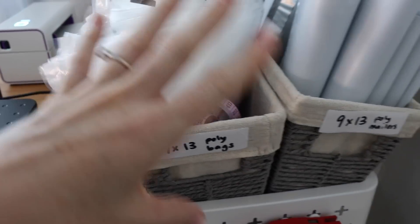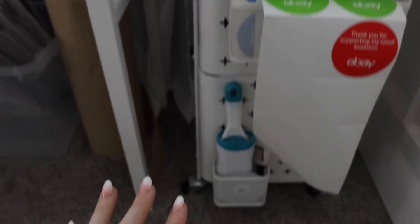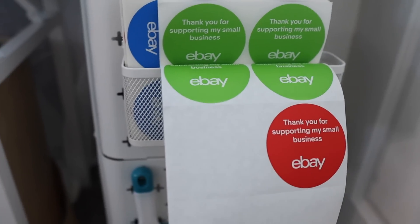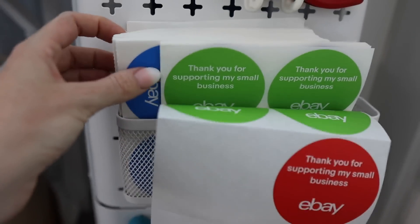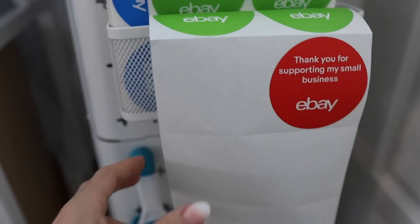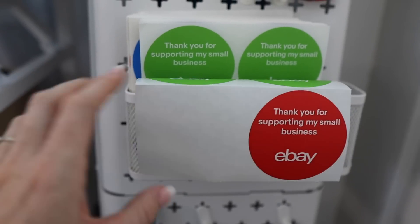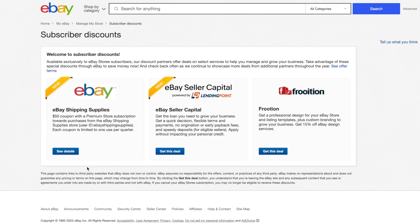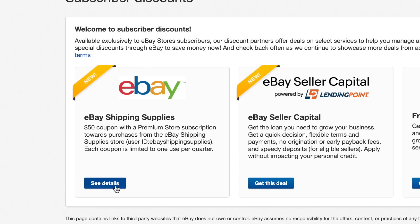Here we have poly bags organized in this little cart. We've got a box opener here, and all of my eBay thank you labels are right here tucked in. I like to put these on my packages — I'll do some sample packages to show you. These help my packages look a little more professional, and I love saying thanks for supporting my business. You can get these with your eBay shipping supply coupon.